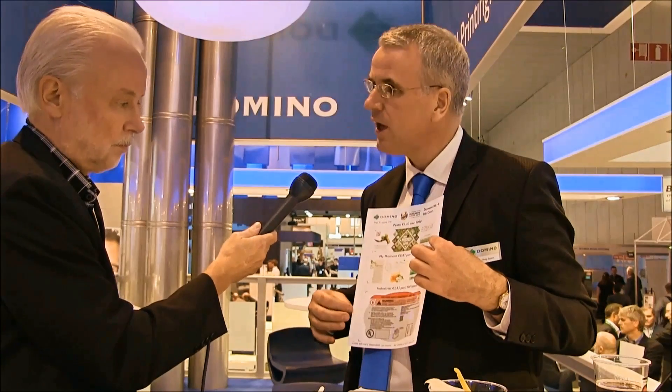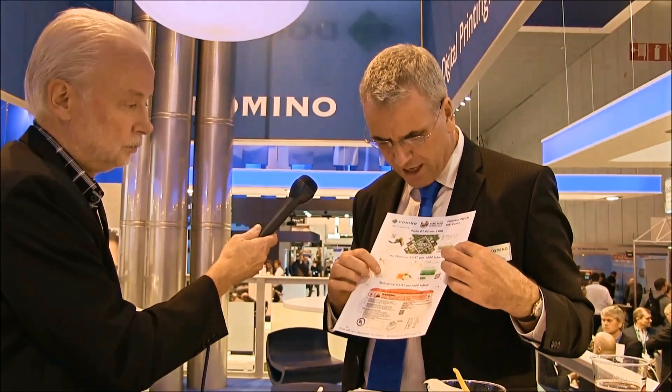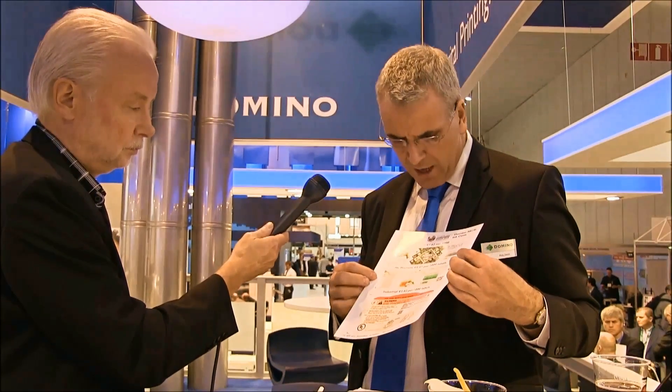What about the return on investment — the running costs? The running costs will obviously depend on your customer's requirements, and it's very difficult to give a precise estimate. We have samples here at Label Expo providing the typical cost of some labels. This label here, you're looking at about 2.8 euros to print a thousand. And this one, it's 1 euro 63 for a thousand of those labels. That's the fluid costing for this machine.